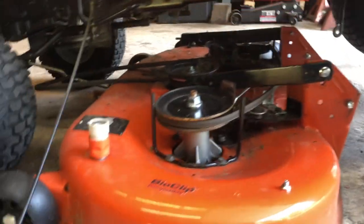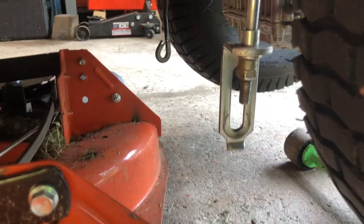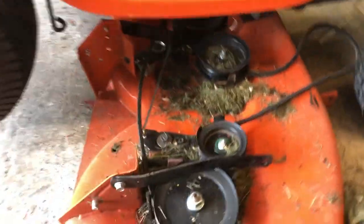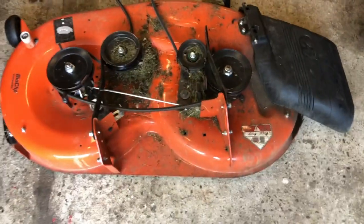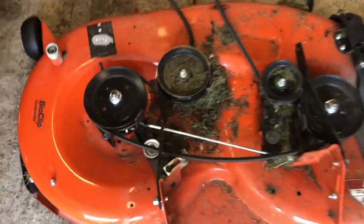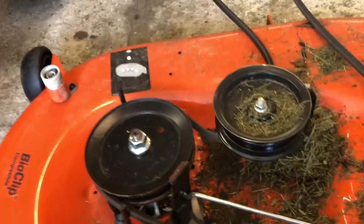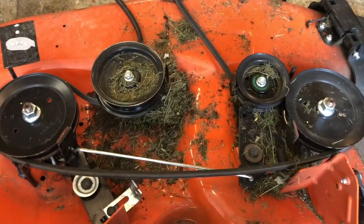Now that the deck is pretty much free and clear, I put a jack under the back of the machine. Unhook those pieces first so it's on the ground, then put a jack under there. We're gonna slide the deck right out from underneath — and it is out, free and clear from the machine. We're gonna clean it off a little bit and then flip it over to investigate just how much damage is done. Hopefully it's just the spindle.